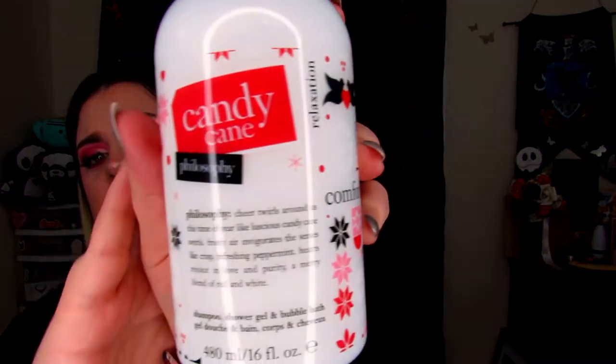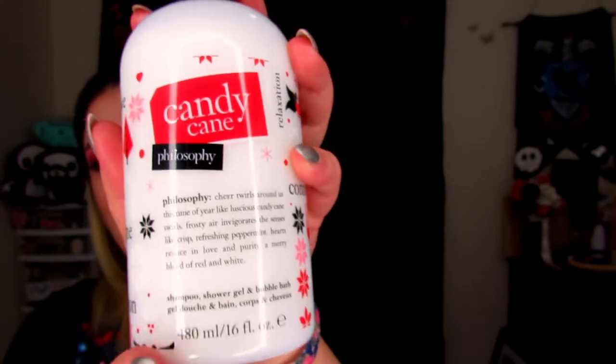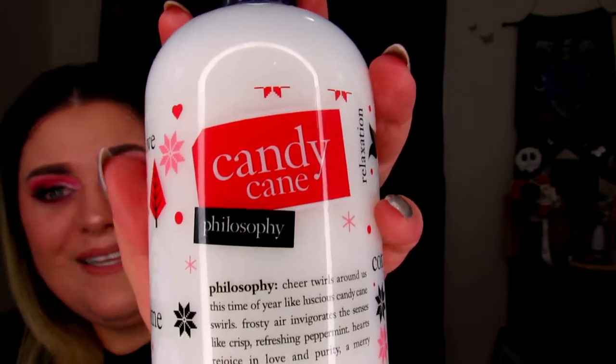The last thing I bought was a shampoo, shower gel, and bubble bath combo from Philosophy. Honestly I probably will not use it as a shampoo — I'm way too picky about what I put in my hair. But this is Candy Cane scented, and it is shampoo, body wash, and bubble bath. I'll probably mainly be using it as a bubble bath. It smells so good — you definitely can smell the peppermint, and it almost makes you feel like it's going to have that minty feel on your skin. I have not used it yet; I've only sat here and sniffed it. This was $12.